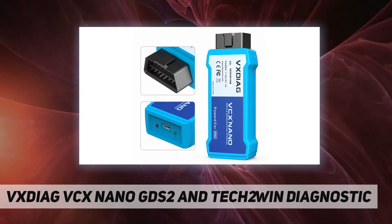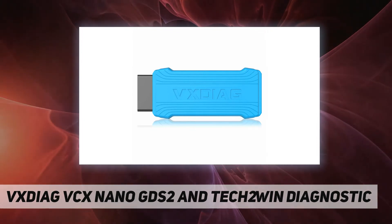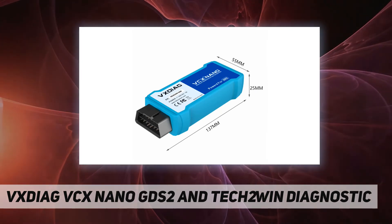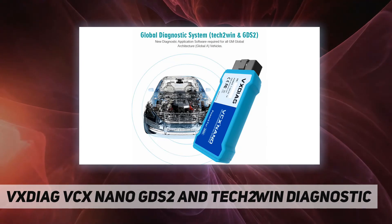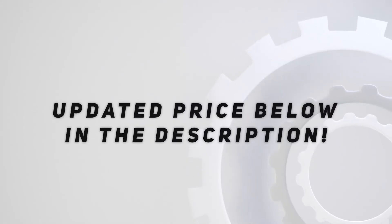For the programming function, you will need a software subscription online. The device is fully compatible with SAE J2534-1 and SAE J2534-2. For license renewal, please update your firmware and index manager first, then update your device license. You can renew by yourself — check the video description for updated pricing.